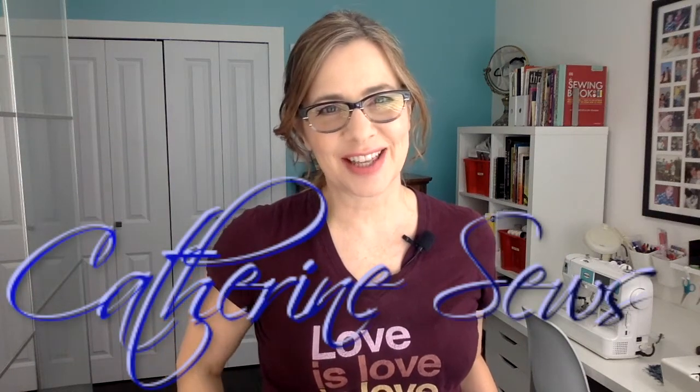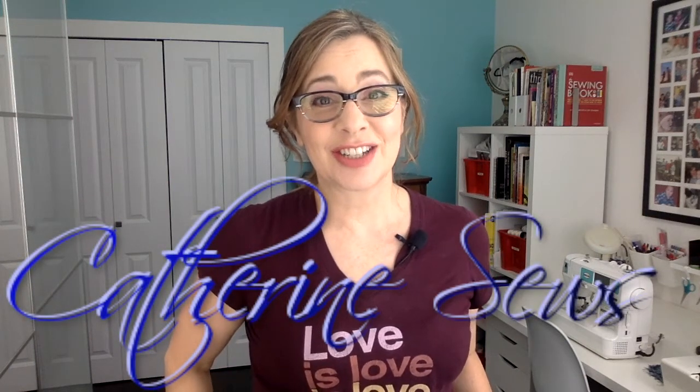Hello everybody, welcome to Catherine Sews. Thanks so much for joining me today. So today I'm going to be showing you how to do the real old school pattern grading. You can grade a single pattern up as many sizes as you want and down as many sizes as you want. Now these days in the fashion industry, nobody does it by hand — it's all done on computers. But knowing how to do it by hand is fantastic for anybody that runs a small business and doesn't have access to that kind of computer technology. It's really not that hard to do by hand, but it does take some patience and accuracy, and you have to know the process.